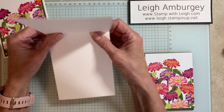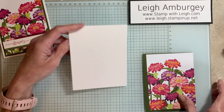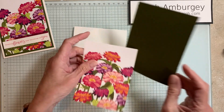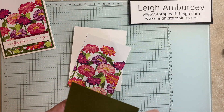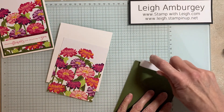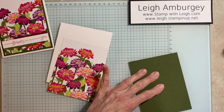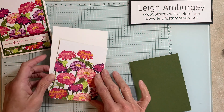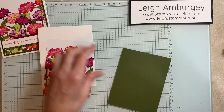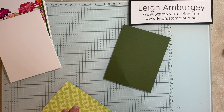I've got a card base that is basic white — thick basic white — and mossy meadow cardstock and this designer series paper. All of the measurements and a listing of the materials used is listed on my blog. So if you're watching this from my YouTube channel or you found me by just doing some type of a search, thank you for taking the time to watch. In the description box below there is a link you can copy and paste and that will take you to my blog, Stamp With Lee, where I will have all of the measurements and a listing of all of the products used.